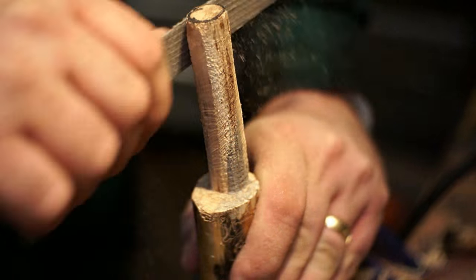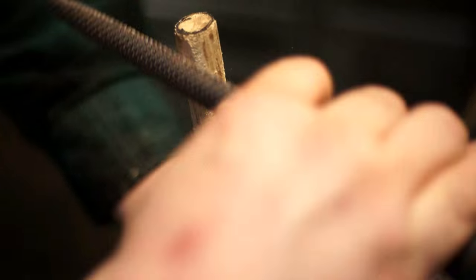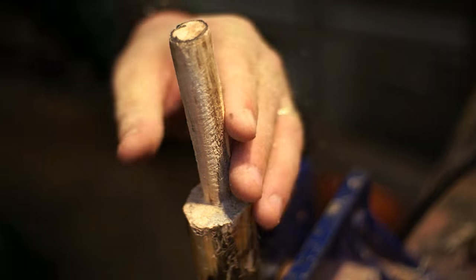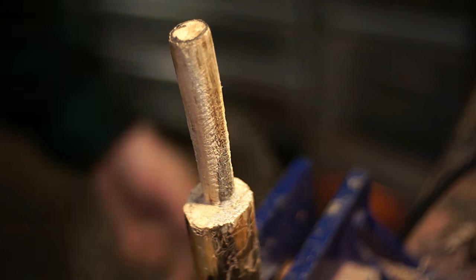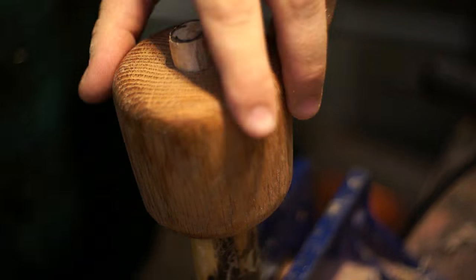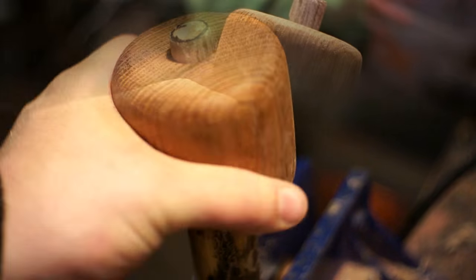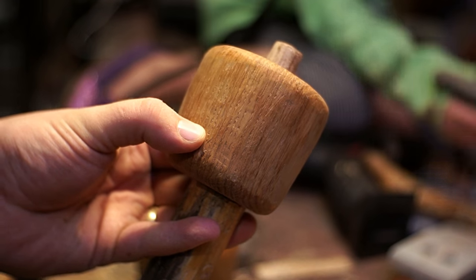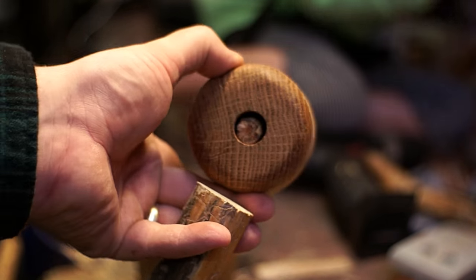After I got to the rough shape I could start fitting the head on there and see exactly how much more I had to file off. The wood was feeling a little bit weak at this point but I still thought it would be okay after I glued it down to that shoulder joint. Unfortunately, when I was off camera trying to get everything completely square with that bottom joint, it went snap.